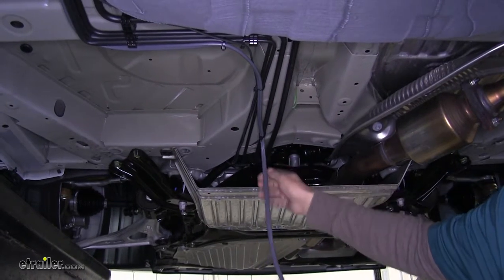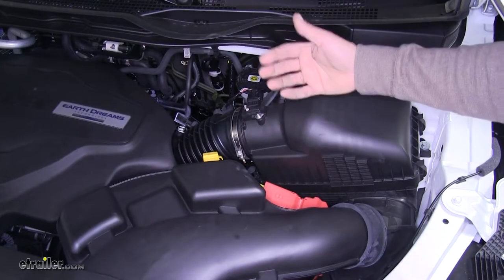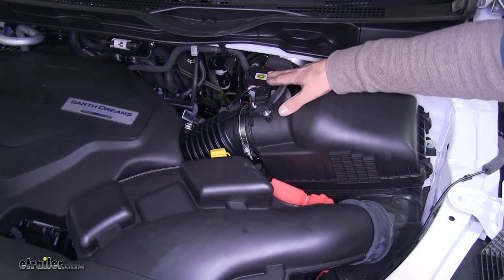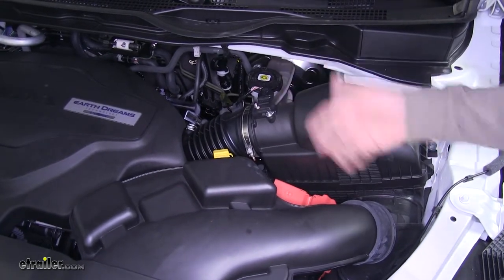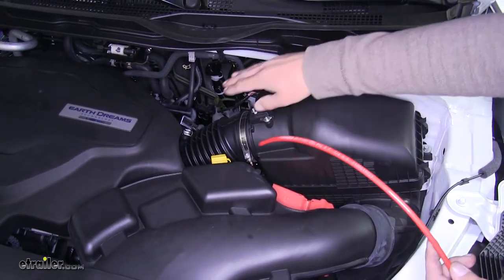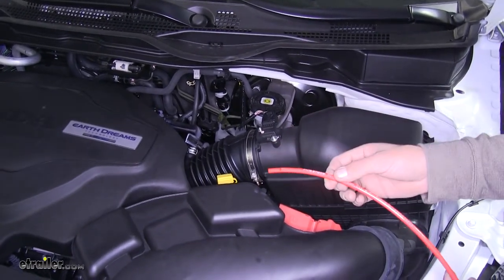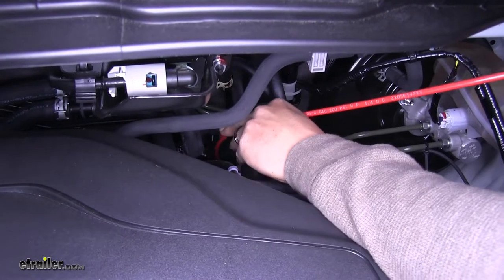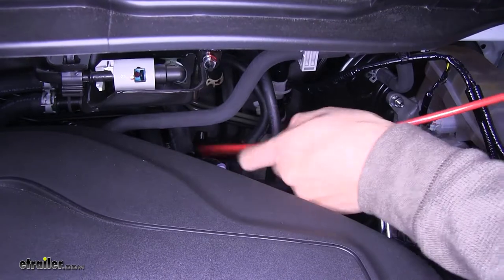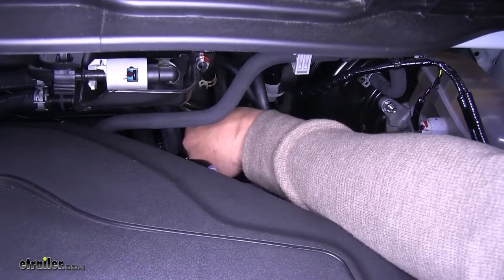Now we're going to get this up to the top of our vehicle, so we'll move underneath the hood. Our wire is going to have to come up and reach our battery, which is going to be right in front of our air box and our brake reservoir. To help get our wire up, take a piece of airline tubing and route it down through right by the firewall to reach down to the bottom of that wire, then attach it and pull it up. Be careful when picking a spot — stay away from the steering column and any moving parts like the axle.